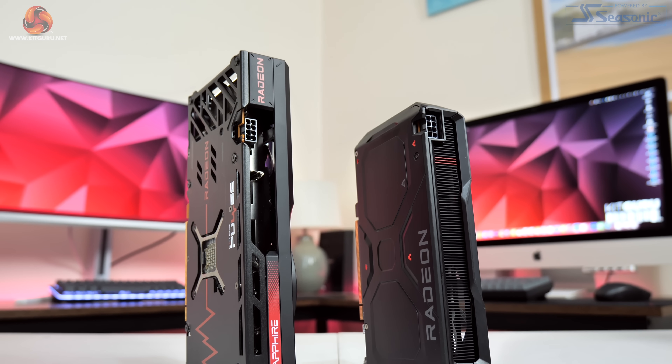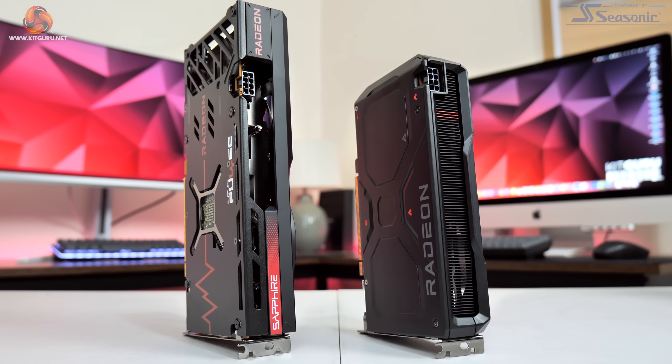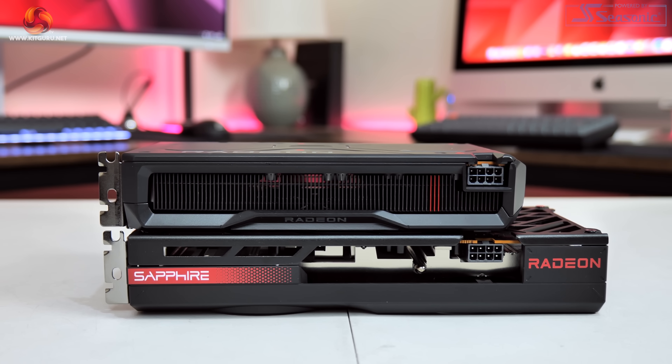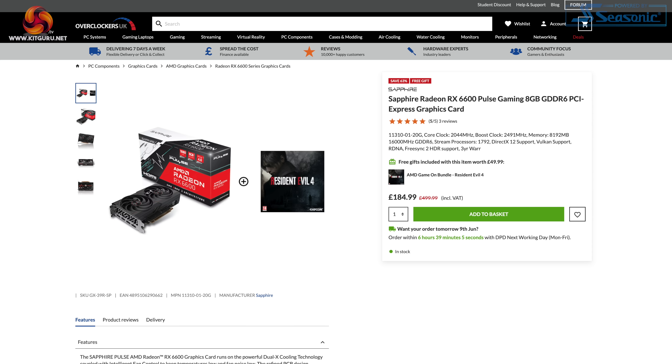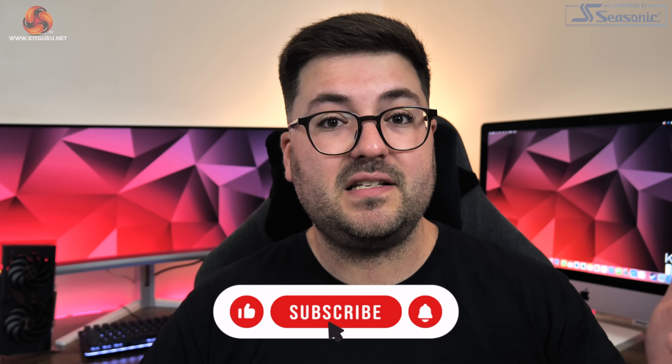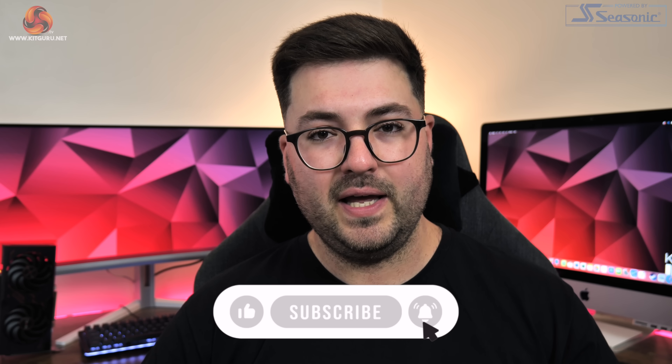As to whether you should actually buy a 7600, that is another matter. AMD's own RDNA 2 cards like the 6600, 6600 XT, and even 6700 XT are all now on sale at very competitive prices. The 7600 probably needs to be another £20-30 cheaper to become the go-to card in this segment, at least until we see what the RTX 4060 brings in July. That said, if you do want a 7600, the Sapphire Pulse is an improvement over AMD's reference design in almost every way.